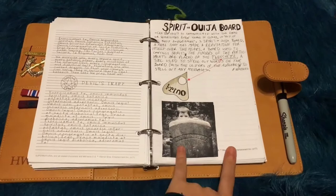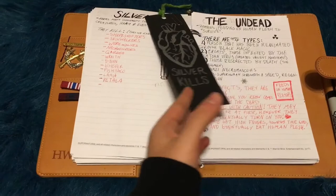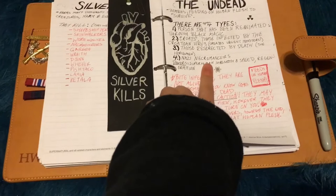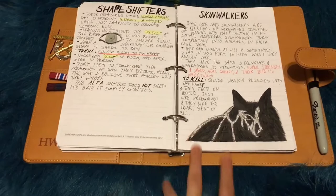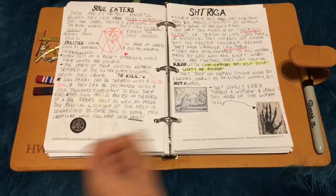I started this but I didn't really finish it. This is kind of what Silver Kills - I've got a drawing of a bullet and a Silver Kills bookmark. This is the Undead - so different types of the Undead. We've got Black Magic, Croats, Croatoans, etc. Shapeshifters and Skinwalkers. I actually got some of the drawing ideas and information from the Men of Letters Monastery that I got from Loot Crate. And we've got Soul Eaters and Striga. I got some of these pictures off the internet.